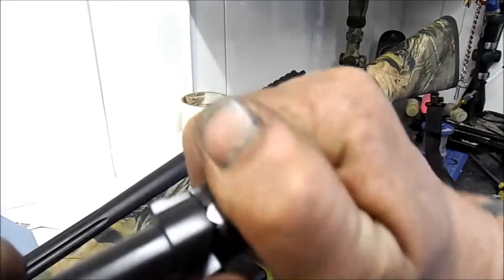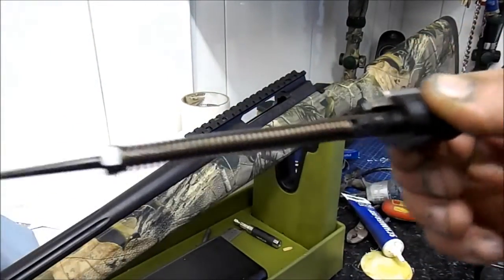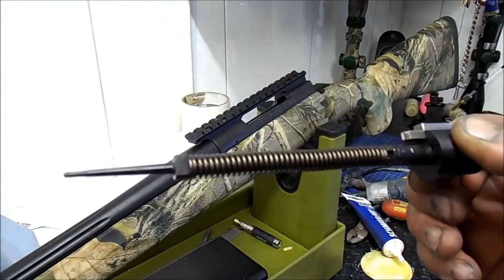All you need to do is grab it pretty firmly and twist it clockwise. It will click out at that point and you can just pull your spring and pin out.